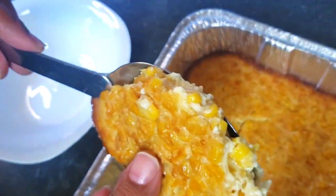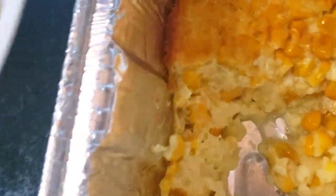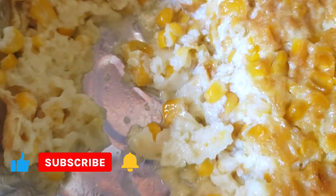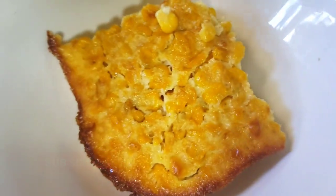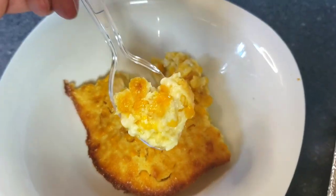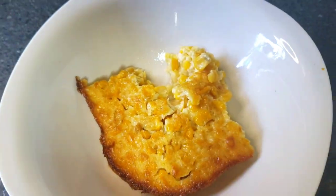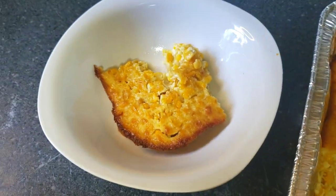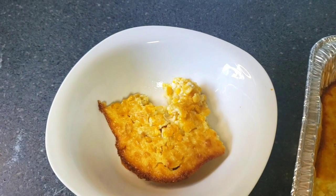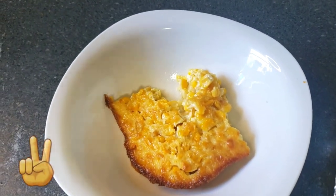I hope y'all enjoyed this video. Please thumbs up, comment, and if you're new to the channel, please subscribe and click the bell for notifications. Here's our old-fashioned corn pudding on a plate — I gave it a taste, and when I say it was so good, the flavors were on point. It was not too sweet; it had just enough sweetness to it. I'll catch y'all in the next video — pops out, peace!